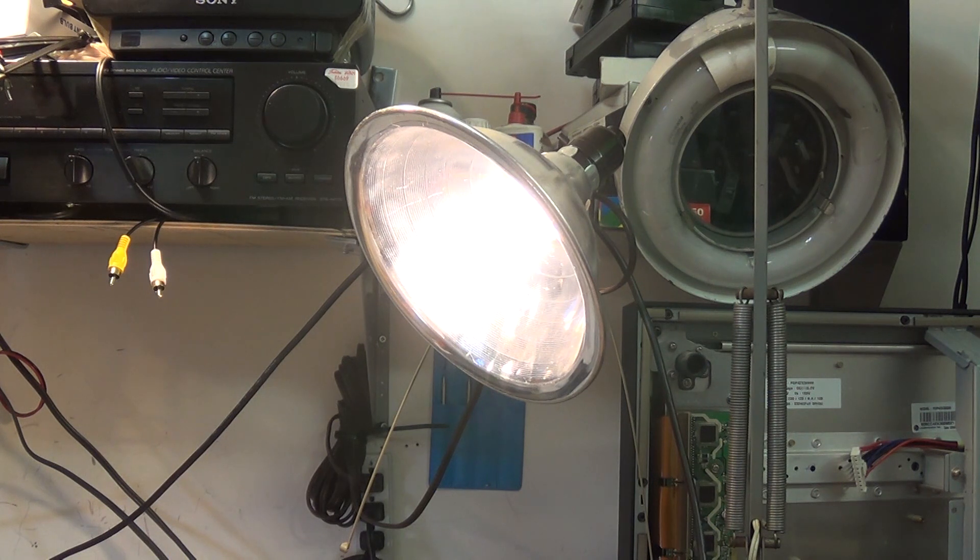In my original CFL bulb fix, the only reason I did that one was because it was a brand new bulb out of the package that failed and I wanted to see what was wrong with it. That bulb is incidentally in my garage door opener and has been there since the day I repaired it, and it hasn't failed yet. But there you go — that's a way to fix a CFL bulb that has gone open on one filament.